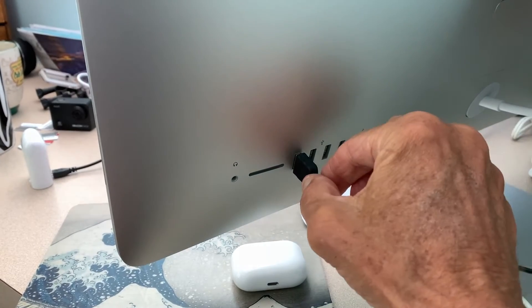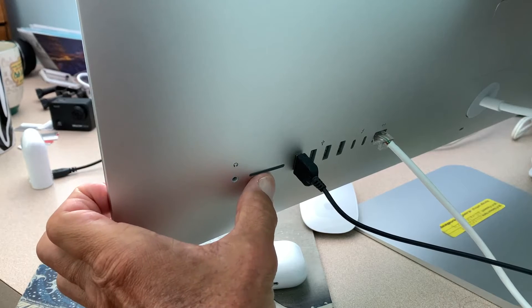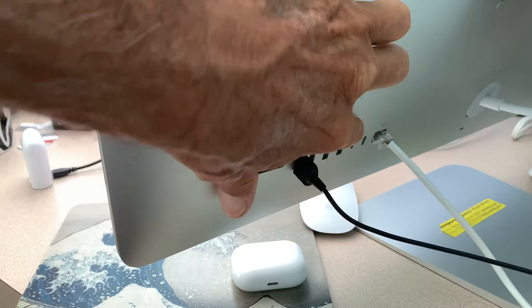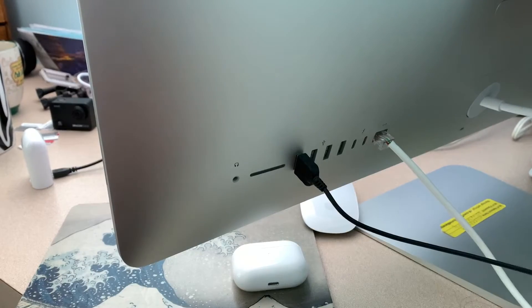I turned the computer around so you can see these different ports. Here's your headphone port, here's your card port, you got some regular USB ports, and then these over here are your C ports. You'll see a little itty-bitty thunderbolt symbol right there — that's your C port.